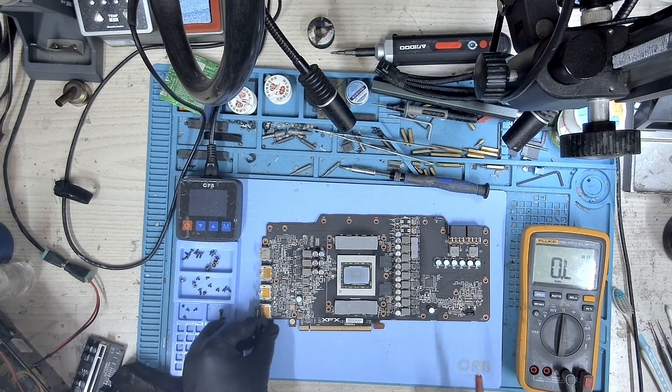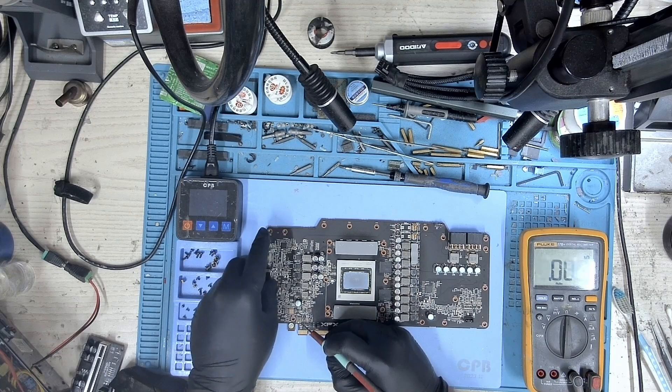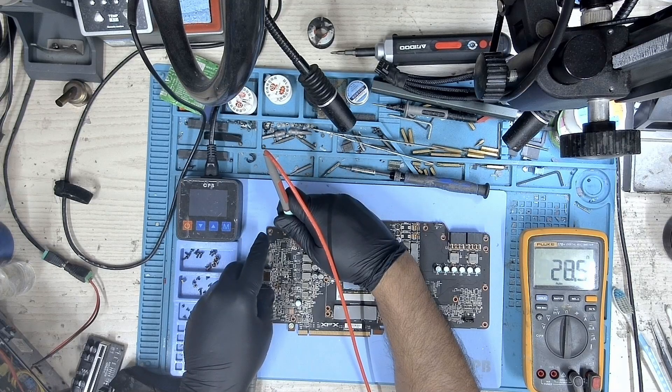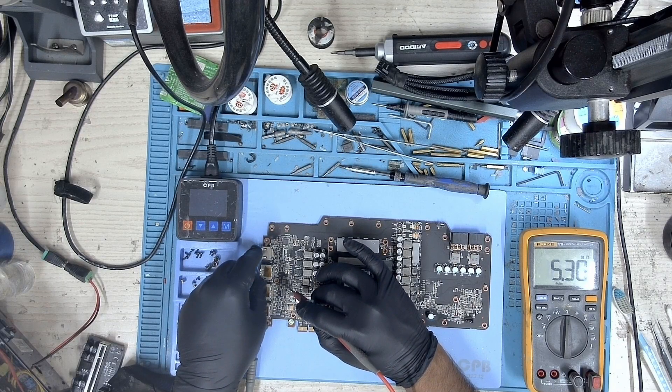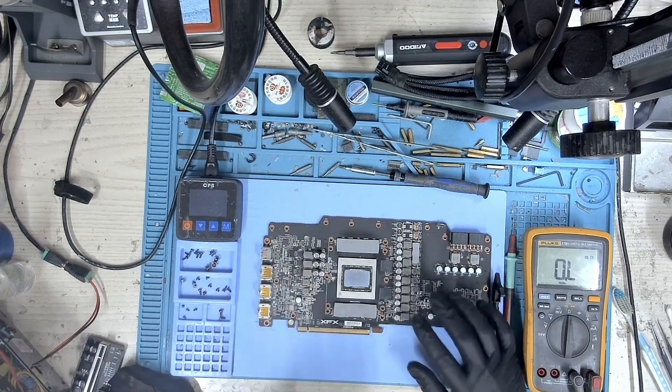I then measured the resistance on all the main rails, like 12 volts 8-pin, 12 volts PCIe, VDD memory, 5 volts, and 1.8 volts, but did not find any shorts, and all the measurements were normal.